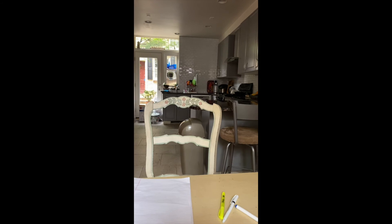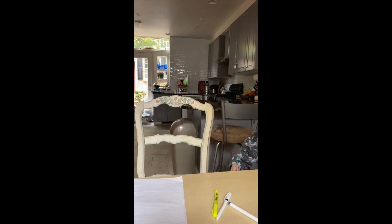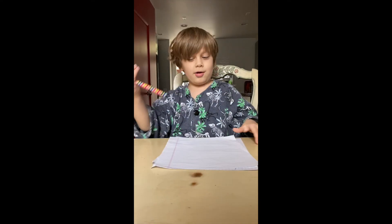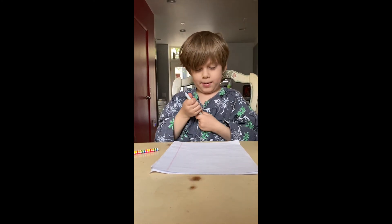Okay, get a pen. Mom got me this one — she was in like California or something. So that's what I'm gonna use for black. Let's start on the Minion.